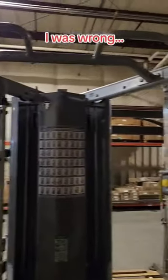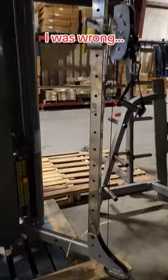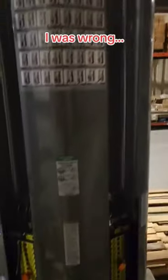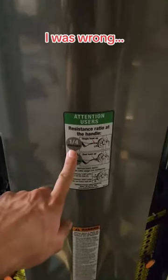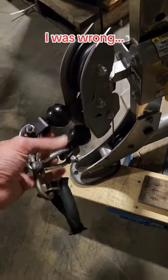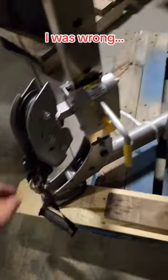This is a Tough Stuff Fitness functional trainer with pull-up bar, recently replaced cables for the pulleys. The best thing about this is the handle ratios go from a 1 to 4 resistance to a 1 to 2 resistance, depending on if you have just one of these hooked up or both of them hooked up.